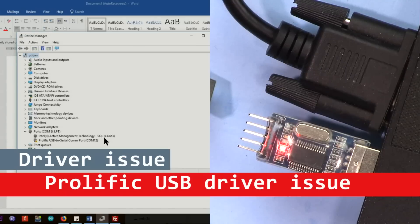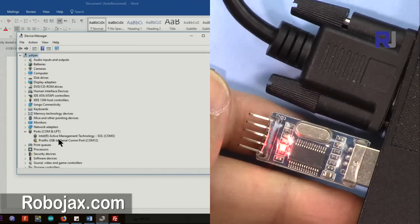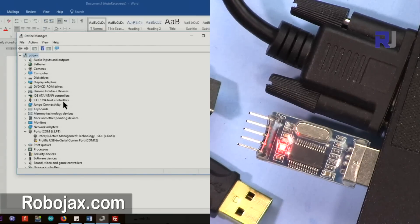Hi, welcome to a video tutorial for Robojax. In this video I'm going to show you how we can resolve this Prolific USB to serial device issue. You might have a different device but the chip inside is the same Prolific chip. This method will work with Windows 8.1 and Windows 10, tested. You should not have an issue with Windows 7 and prior Windows versions.